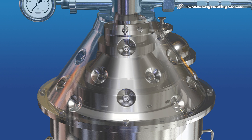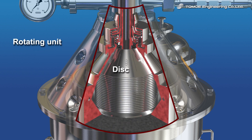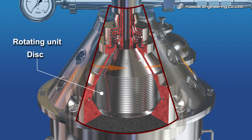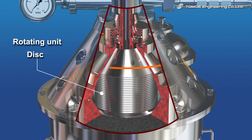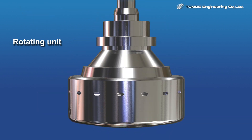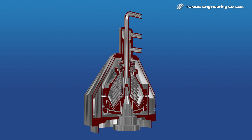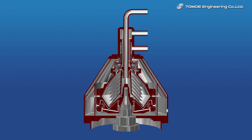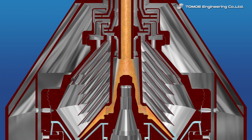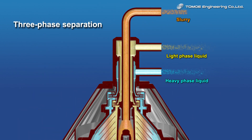We would like to introduce you to the mechanism of the disk stack type centrifuge in this video. Please watch the perspective illustration of the disk stack type centrifuge for three-phase separation. The provided slurry can be separated into light phase liquid, heavy phase liquid, and solids by the effect of shortened sedimentation distance owing to stacked disks as well as the high centrifugal force.